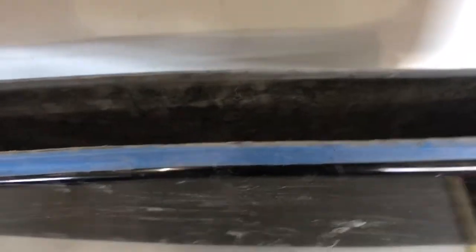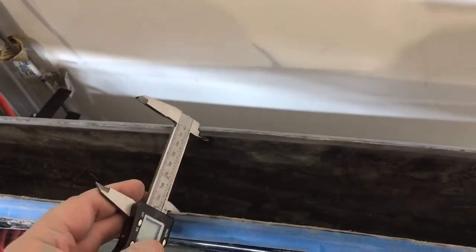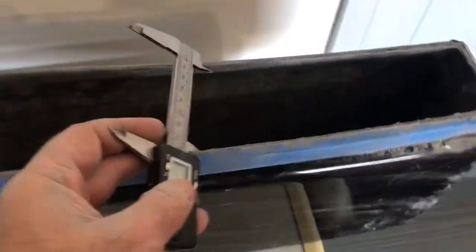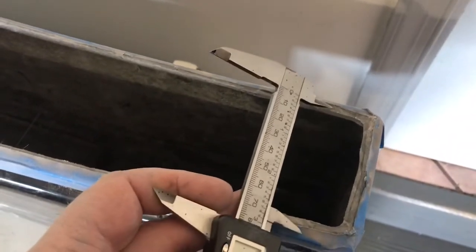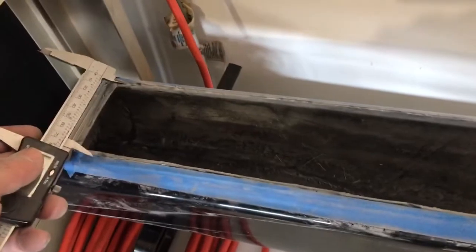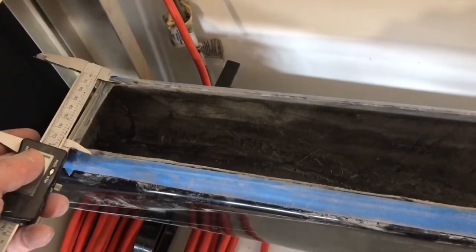That came out pretty good. I've captured the width of the area on the center tub where this thing is going to mount - it's really the perfect width. But towards the end it sort of tapers in, so I'm going to trim out the sides towards the end and then focus on carving out the rear and front to get it fitted.